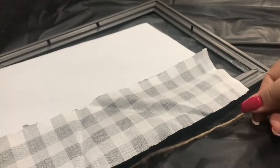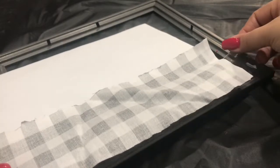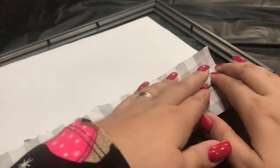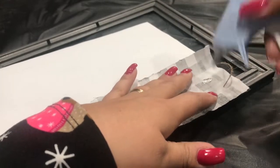Now I'm going to take a piece of twine and wrap it. You can make multiple strands, but I just did one strand of twine. Now I'm going to go in with my hot glue and glue it to the back of the fabric.